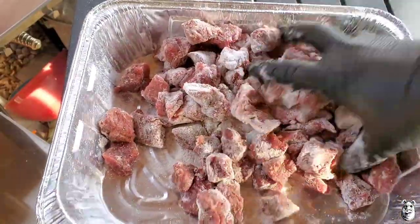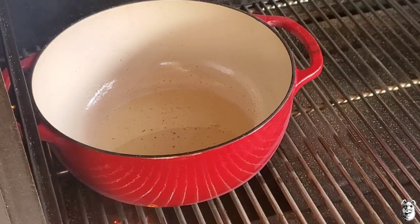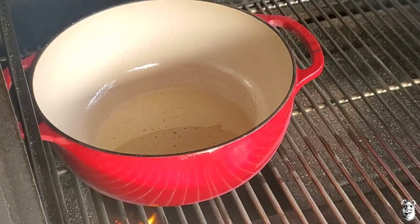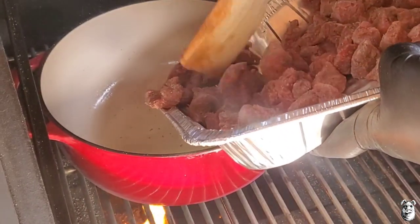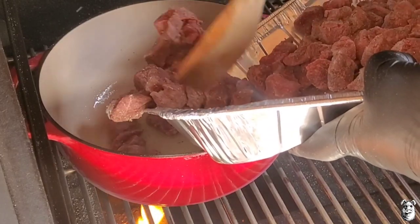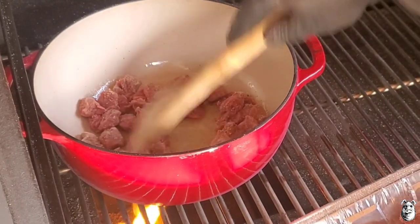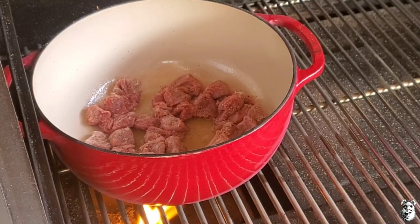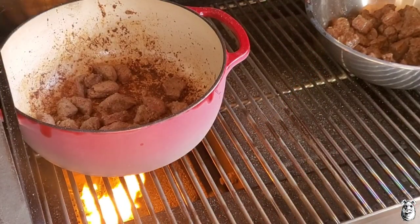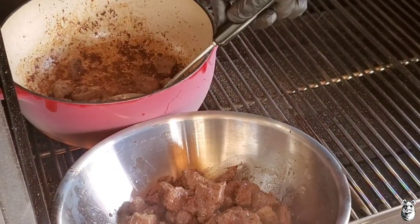Got the Yoder running with the flame pot down at the bottom, wide open. I've got the Dutch oven inside there with some beef tallow — probably about four tablespoons or so. You can use whatever oil you want. Just going to get some of the beef going inside, we don't want to crowd it. Just want to get it nice and browned on all four sides. I'll brown them in batches and bring you back.